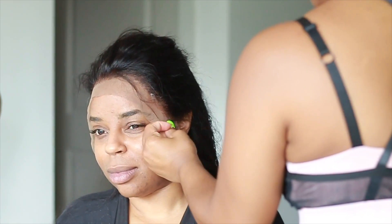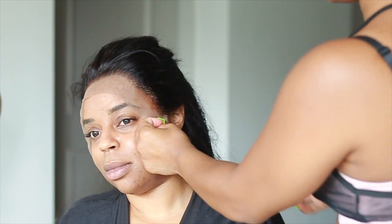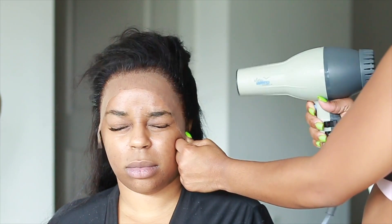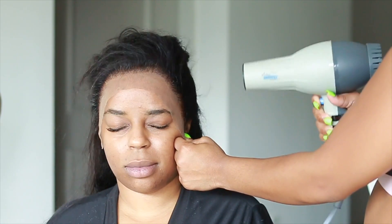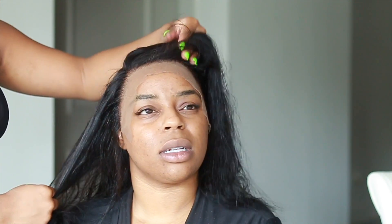Do the same thing for both sides, then blow dry it — I have it on cool air and I alternate between that and warm. This is how it looks: it's stuck down, it's in place. You might feel like you got a facelift but it's not uncomfortable — it feels good and it's much more comfortable than glue in my opinion.